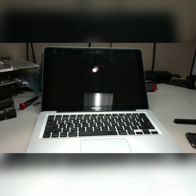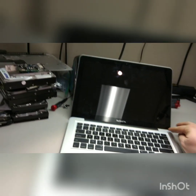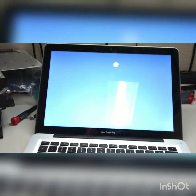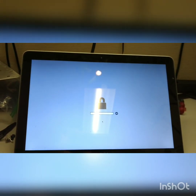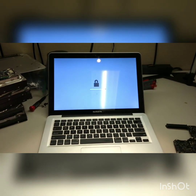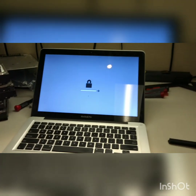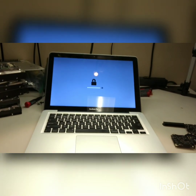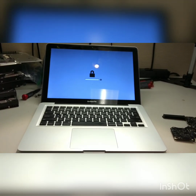Hello everybody, this is Abraham with Noshort Computer Services. We have a situation here — this MacBook Pro has a firmware lock on it. Firmware lock on this particular computer is not easy to remove. You have to go to Apple and they have to do whatever magic they do — basically just reflash the BIOS to get it unlocked. But I'm going to attempt to do it myself.